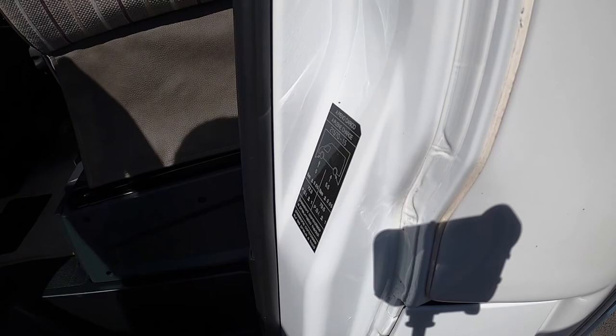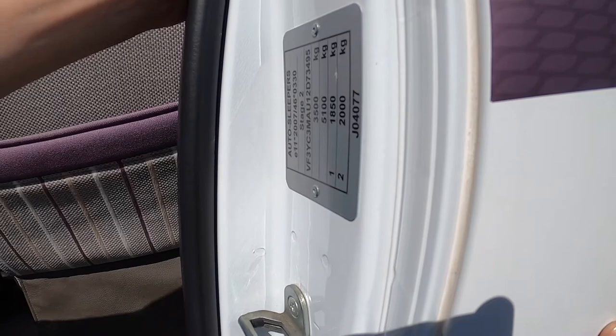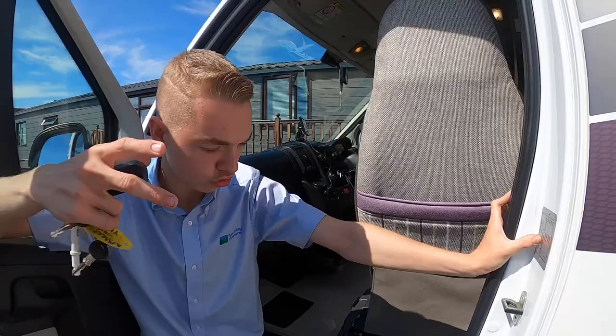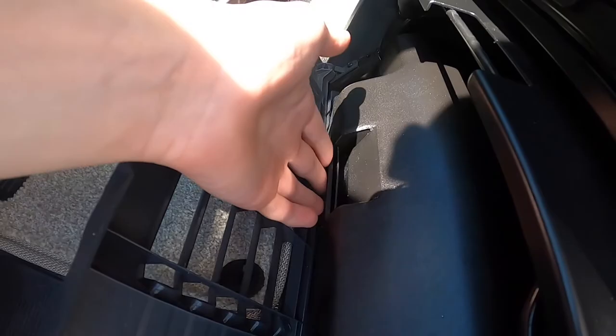Tyre pressures: five bar on the front and five and a half bar on the rear, which is 72.3 psi on the front and 79.5 psi on the rear. Above you've got your weight label — it's a three-and-a-half tonne gross vehicle weight. If you were to tow with the tow bar, the combined train weight — vehicle plus whatever you tow — cannot exceed 5.1 tonnes.